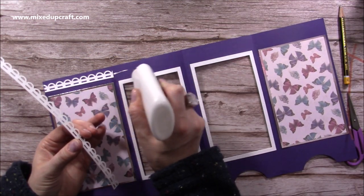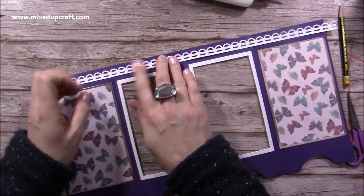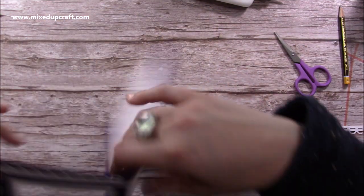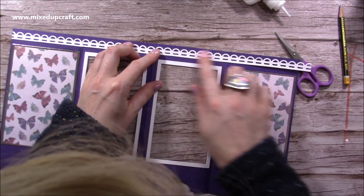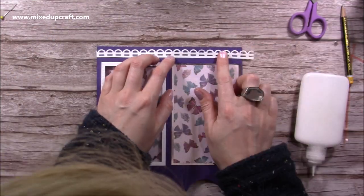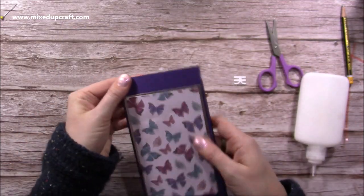I'll run the glue along there — anything to make it easier. It will all dry clear anyway, then I can snip it. That feels a lot easier. Again, a very thin bead of glue — it will look like it's all one piece because of the way I'm making sure it butts right up. That little bit at the edge I'll just cut away. Now you get that really nice trim, and the card just folds — the movement in it is much better.